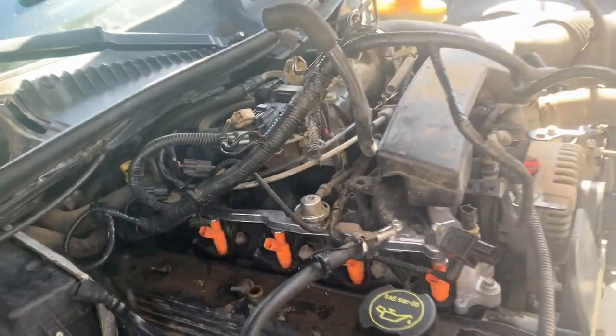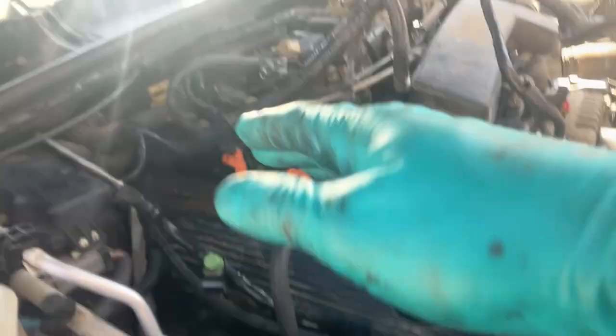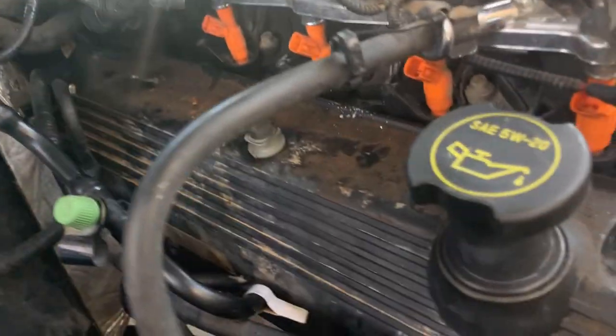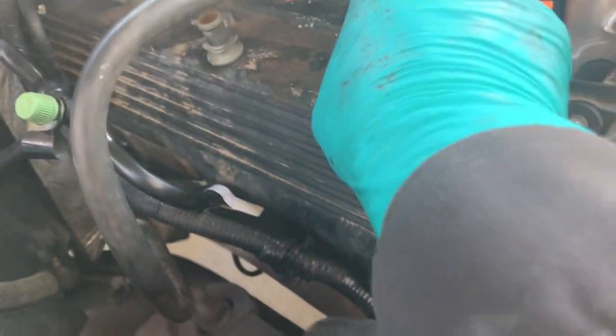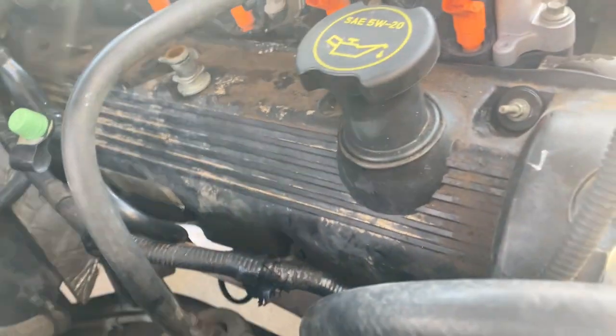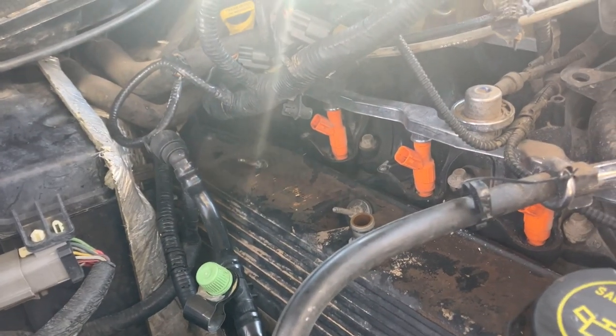We have this whole mess of wiring flipped over the engine. We have the ignition coils removed, PCV. So we're pretty much just down to the valve cover now, and hopefully we'll have enough room to get it off the vehicle.